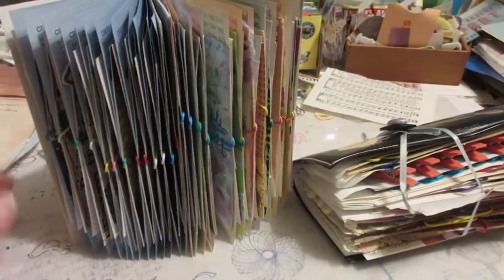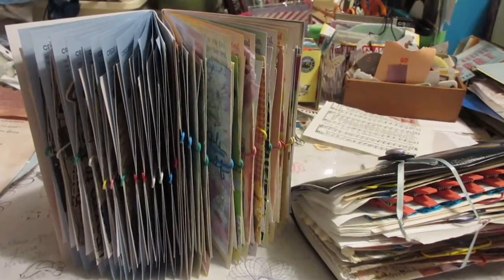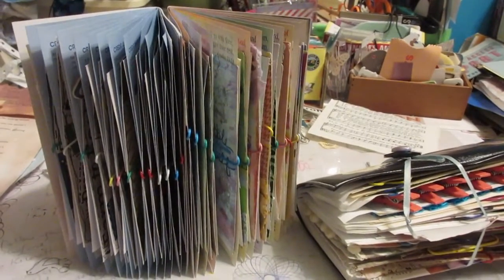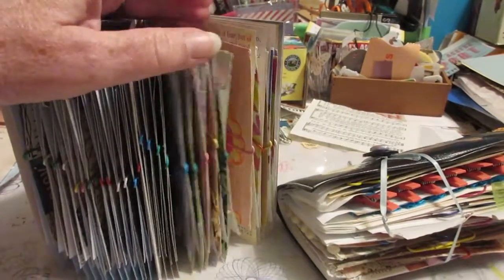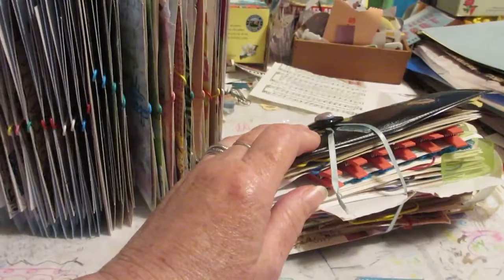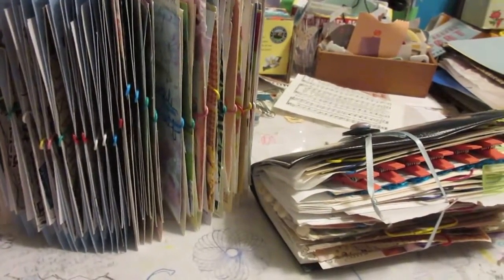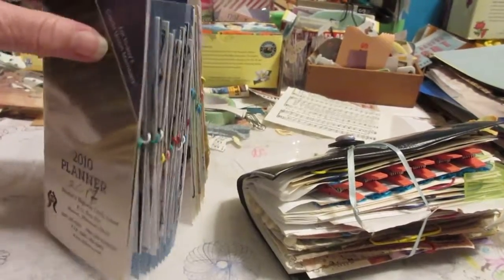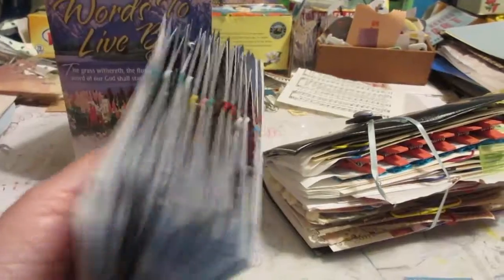Good morning! I wanted to show you how I'm organizing my index cards when I decorate them. I also use paint sample cards and I have some tags here, and once they're done, what am I supposed to do with them? So this is at least how I'm organizing them for now — I have these used little planners and calendars.